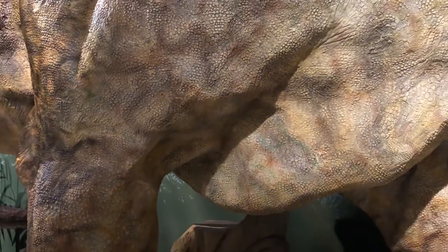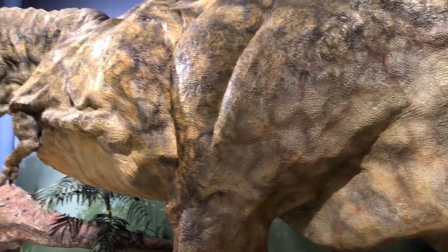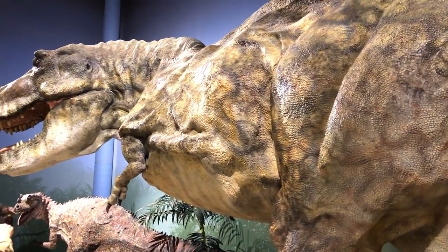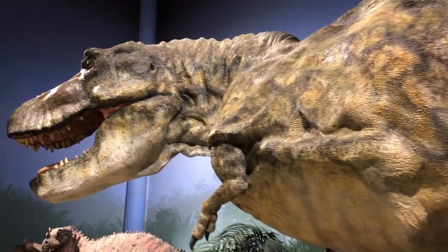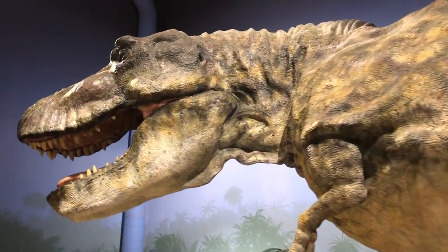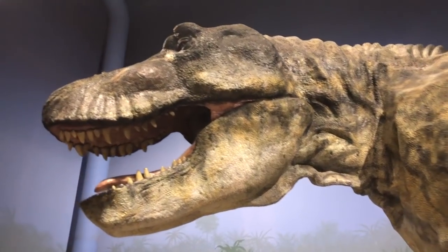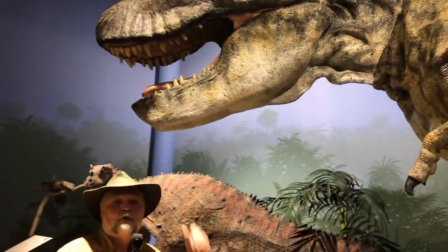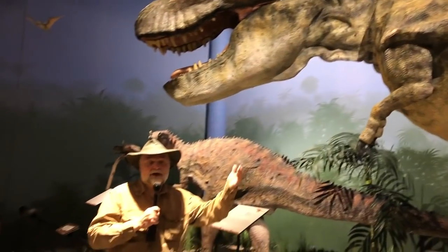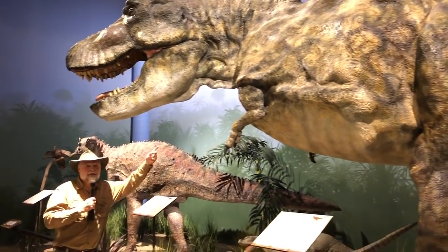My dog has his paw print right underneath one of those legs — very hard to see, but it's there. T-Rex had between 50 and 60 teeth in its head. You can see I said his eyes look forward — and there are his eyes looking forward. He's a big old animal — look at me standing next to this T-Rex.